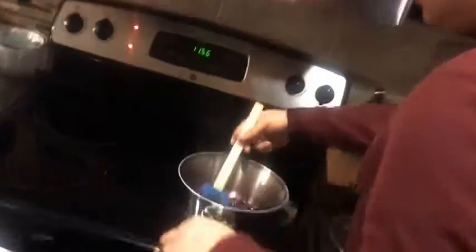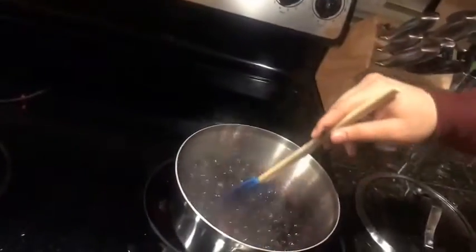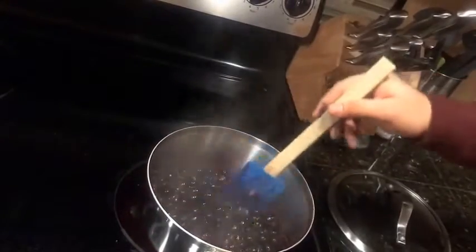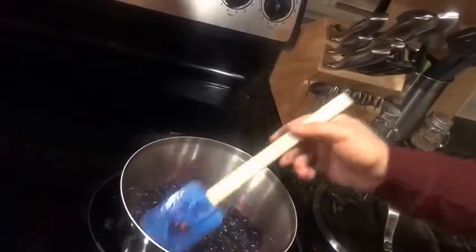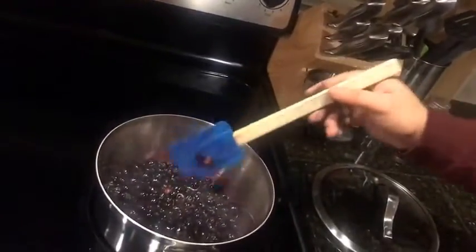As you can tell, the level of liquid that has formed has almost tripled or quadrupled — it's almost completely covering the blueberries. This is exactly what we want.